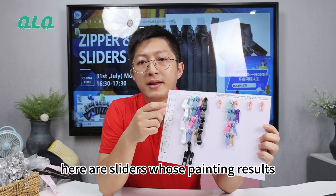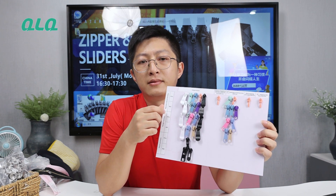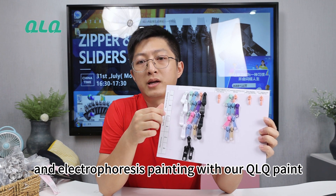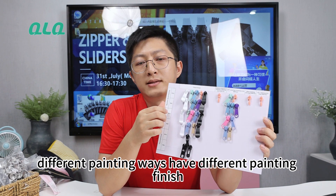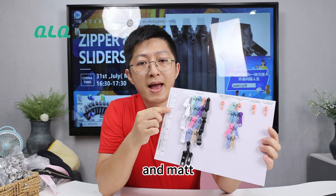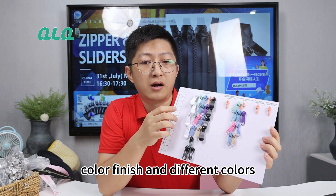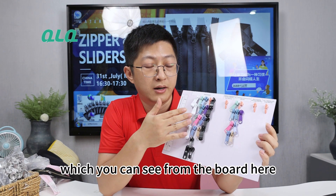Here are the slider painting results of barrel painting, hanger painting, and electrophoresis painting with our QLQ paints. Different painting ways have different painting finishes. There are both shiny and matte color finishes and different colors for your reference, which you can see from the block here.